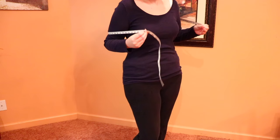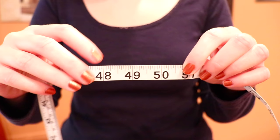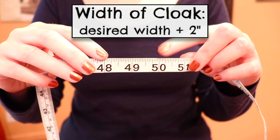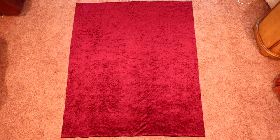Now decide how wide you want the cloak to be — there's no science to that, it's just a matter of preference and how you want it to look. I wrapped the tape measure around me with a few different measurements and decided that 48 inches would be a good width for me to still show off an outfit underneath. Add two inches to that number to add room to hem the sides, so I got 50 inches total. Cut out a rectangular piece of fabric measuring that length by that width.